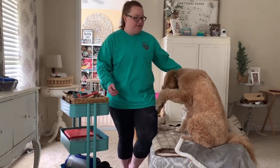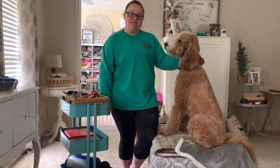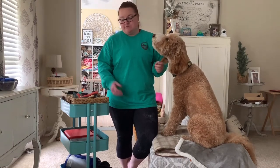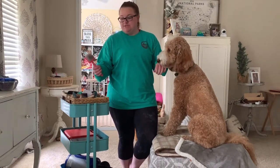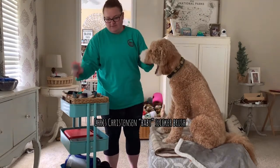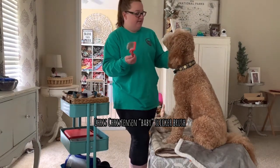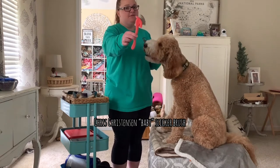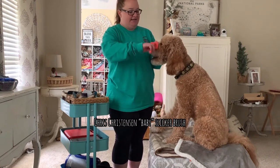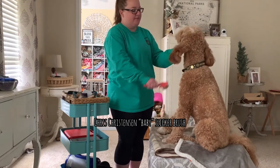He was groomed last week, so right now I don't have a full video for you. But I can start off by showing the gear that we use. Our most useful brush right now — and we brush him every single day — is the Chris Christensen, I think the mini. This is just a great brush. It has extremely long teeth and it gets down into the curls and gives a nice fluff.